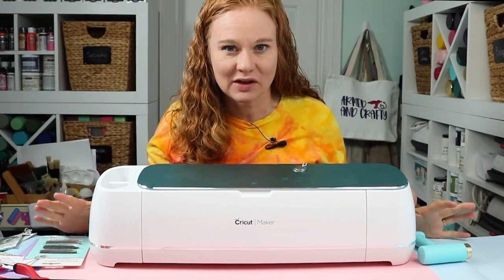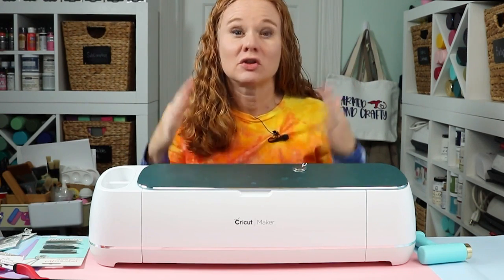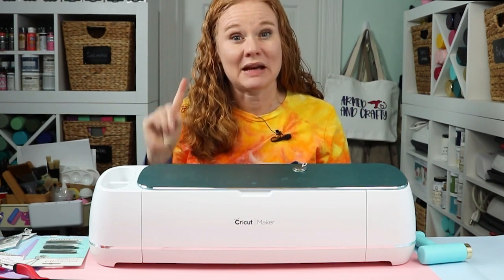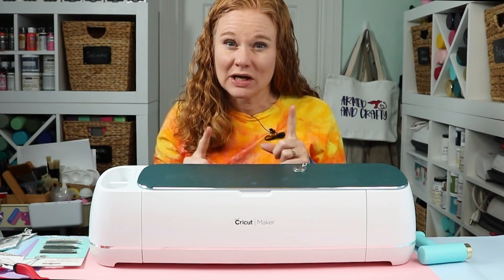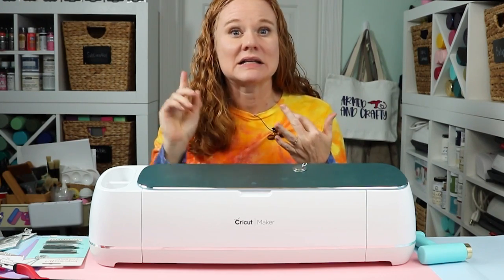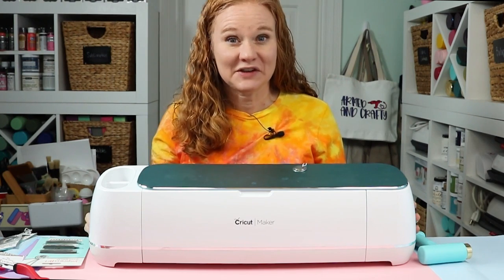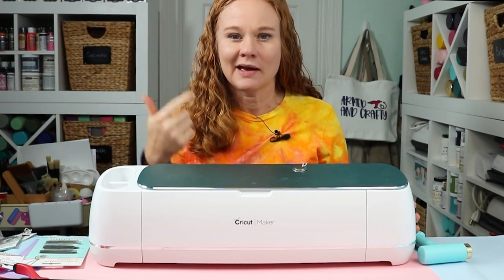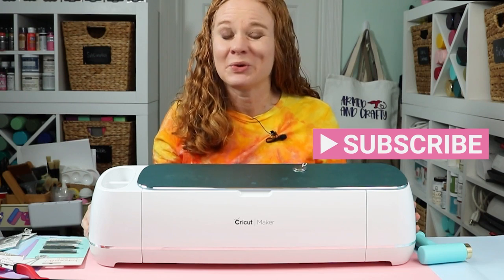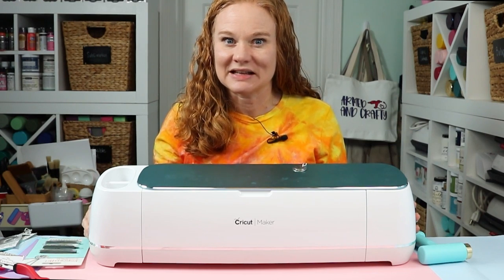If you're looking for the supplies, check the description below the video. On computer, click the show more button; on mobile, expand the description or swipe up on the video. You should see a long description with supplies, links to other videos, and all the information you need to be successful making this project. If this video helped you, give us a thumbs up, ask any questions in the comment section below, and be sure to hit that subscribe button — we have videos like this all the time. Thank you all so much for joining me and I'll see you next week. Bye-bye.